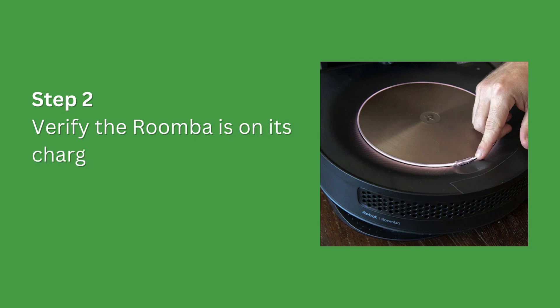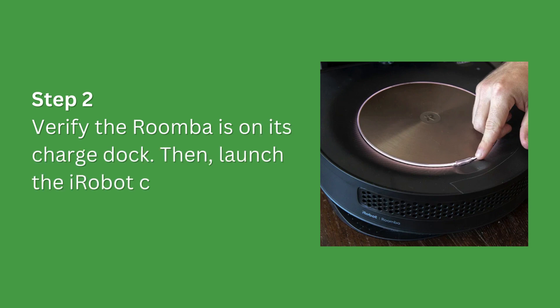Step 2. Verify the Roomba is on its charge dock. Then, launch the iRobot companion app from your mobile device.